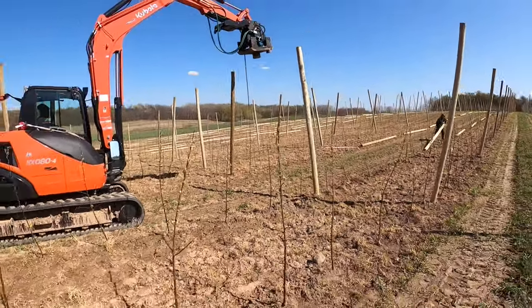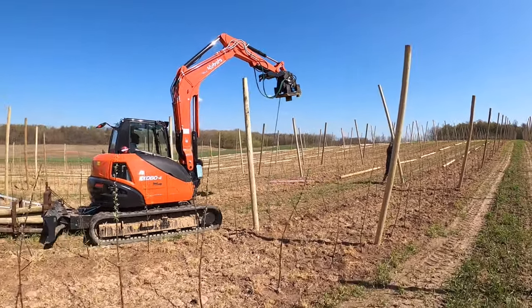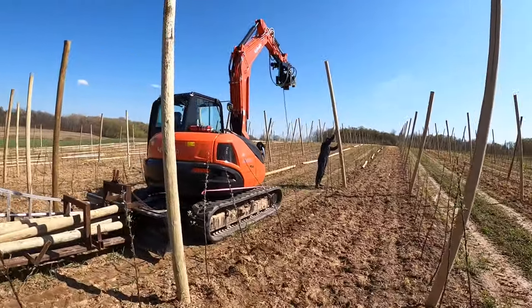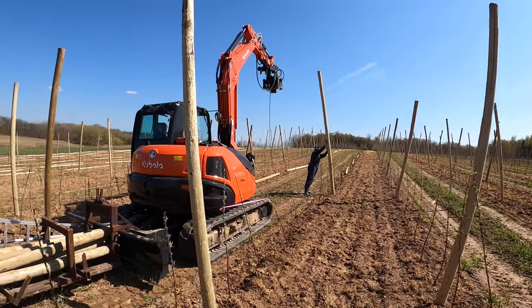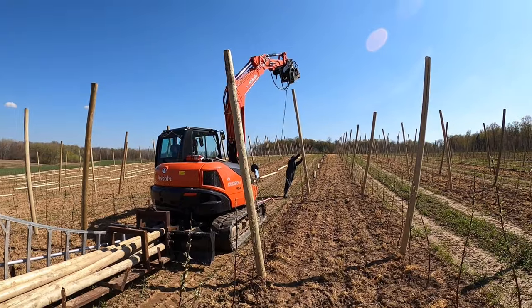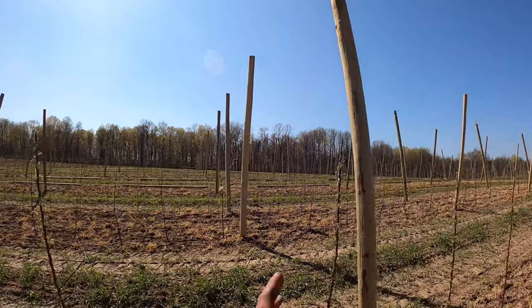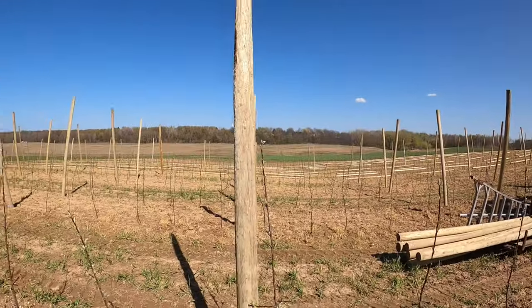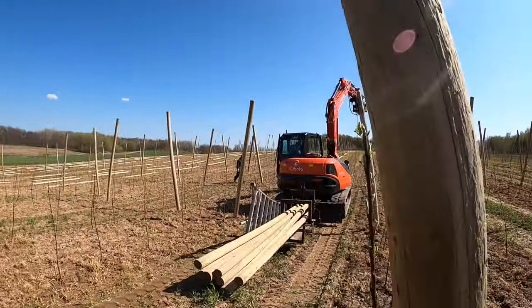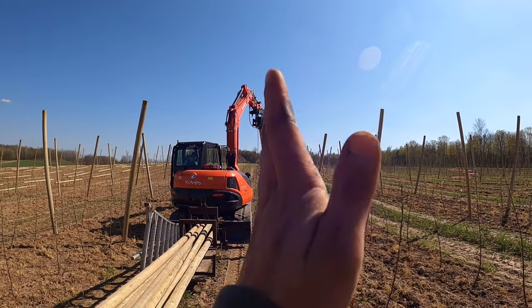We use a chain to set the depth for our posts. These are 14-foot long posts, and in our inline rows we're putting them 3 feet in the ground. When we do the end posts, they go 4 feet in the ground. Junior's pounding and Leighton's standing up the post — Leighton's looking crossways down through the line to tell Junior which way to tilt it, and Junior from the operator's seat can see the angle of the V.